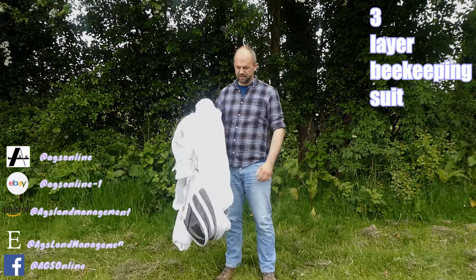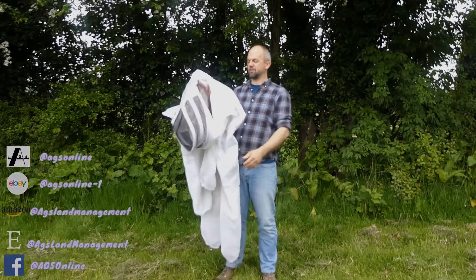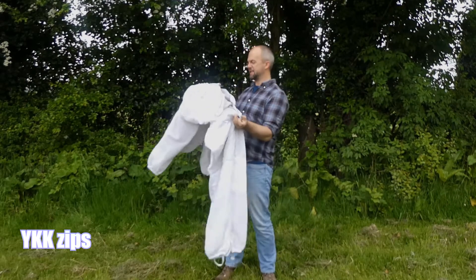This is a three-layer beekeeping suit. I just want to show you what the sizes are and what the suit's got on it. It's got brass zips and white k-tips.